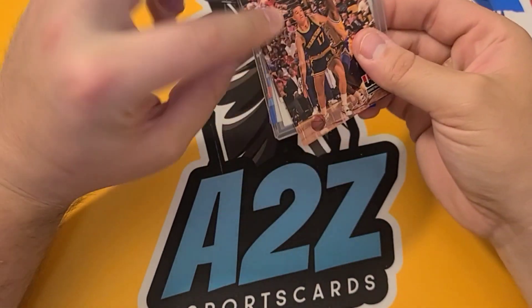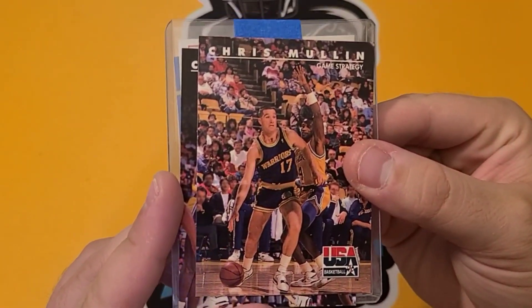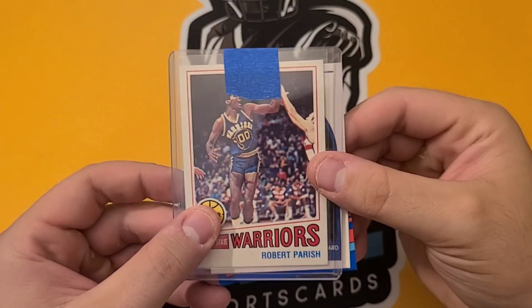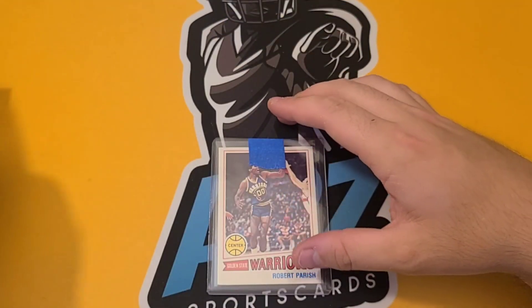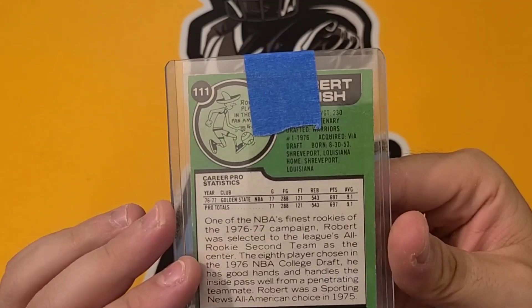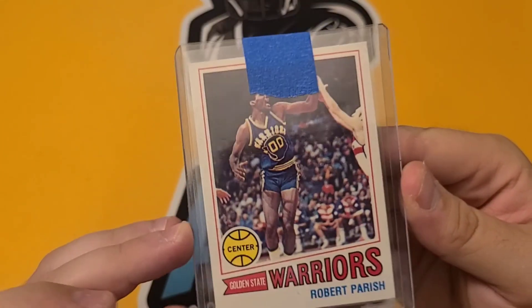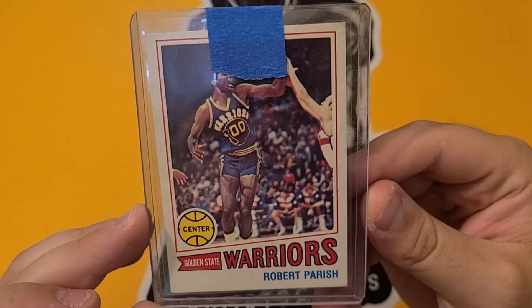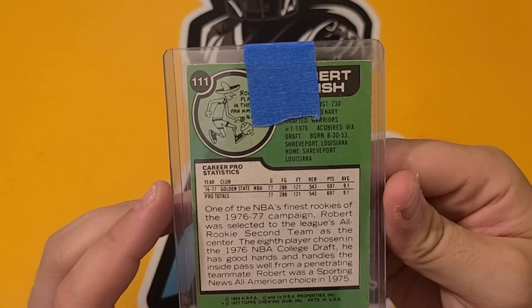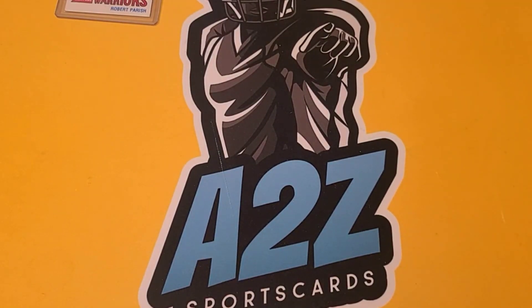First card — we've just got some bonus cards. Always a fan of bonus cards, makes me become a return buyer. So we have a Chris Mullin bonus and a Robert Parrish — some more vintage stuff too. But the main draw was the Robert Parrish rookie card. Very nice. Adding that to the basketball collection. It's a 1977 Topps. Pretty good condition all things considered — no creases, color looks good, not the best corners but that's okay for vintage. Good start to the video. Did not have that one in my collection.